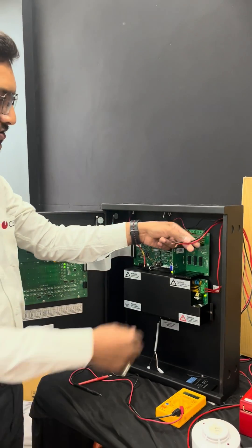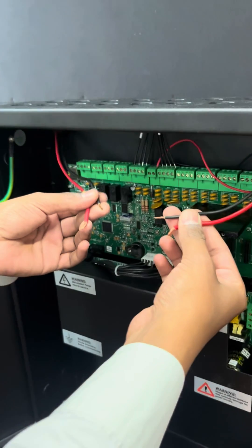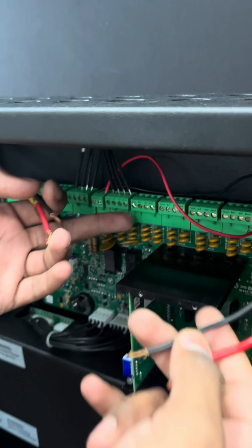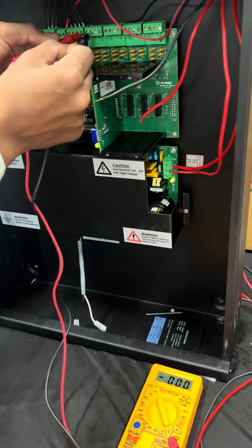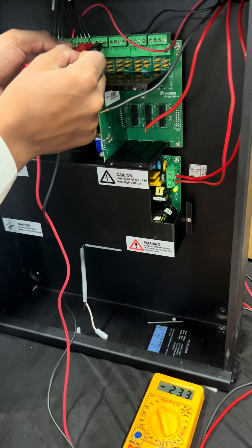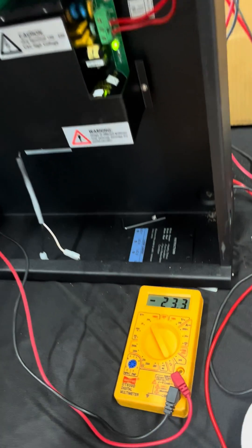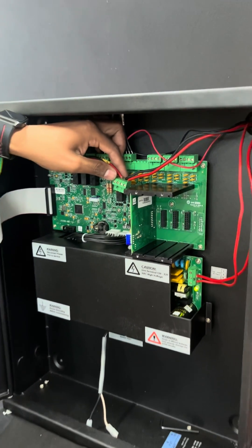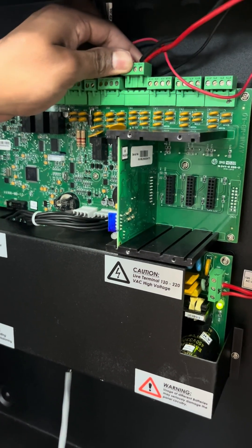After finishing field device installation, in the panel you have two cables: loop in and loop out. Before connecting these cables in the panel, you have to check the voltage of the loop card on both in and out sides. 23 volts is the healthy voltage for a healthy condition of the panel.